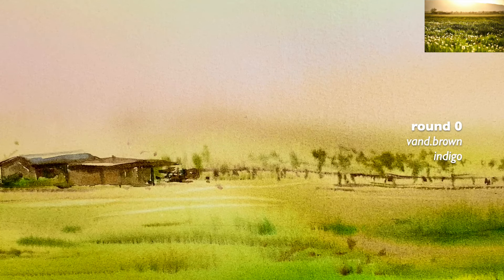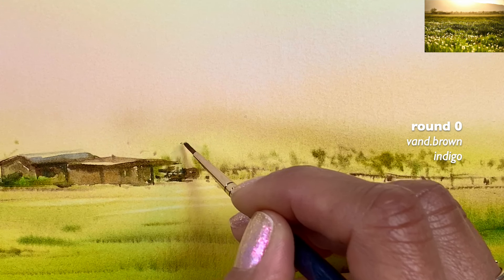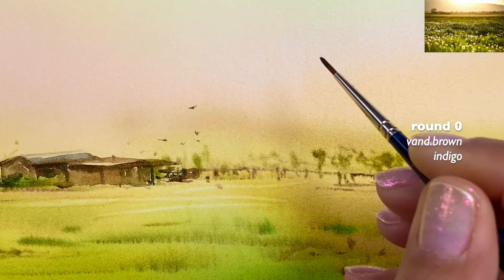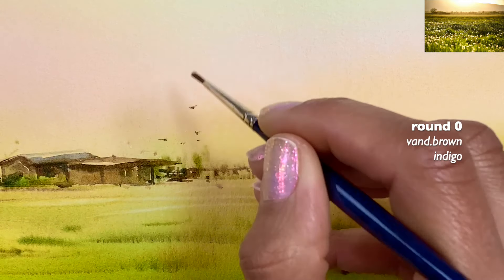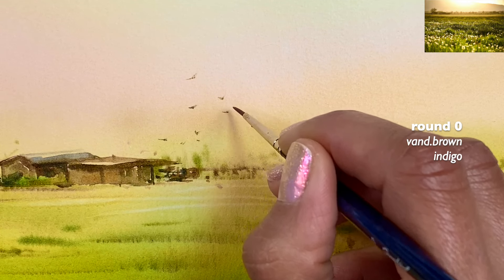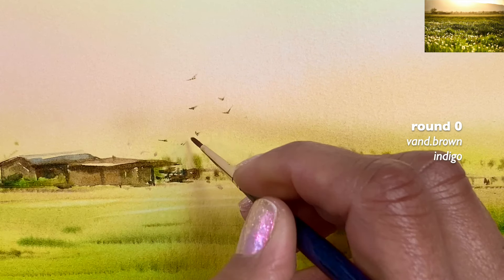For the birds, since they're very small I suggest using a smaller brush — my round zero. For the birds I like a combination of blue and brown, but I wipe the brush on a towel so I don't have much paint, allowing a little dry brushing. These will be tiny birds right above the farm. I use a more brownish mix, again wiping the brush. You can see the fibers are separated, which creates a more natural effect.